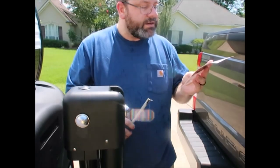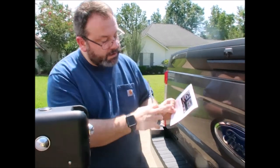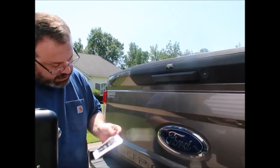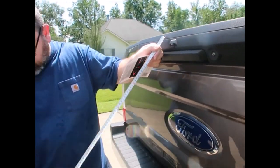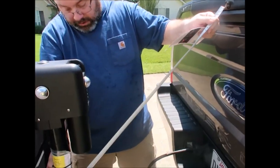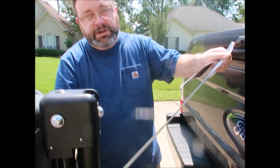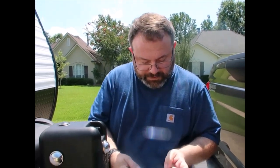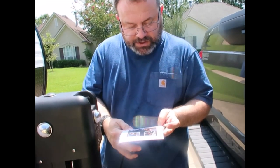Then measurement C is the distance from the rear-view camera to the center of the sticker. The rear-view camera measurement is 36 inches. And then measurement D is the horizontal distance from the tailgate to the center of the trailer axis — I'll need some help with that one.